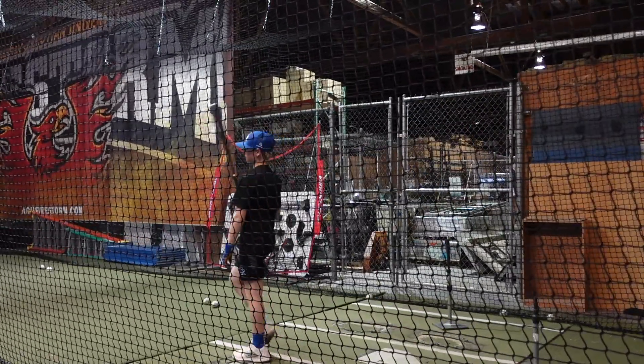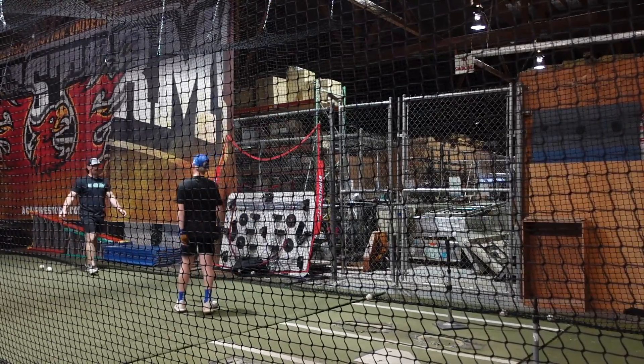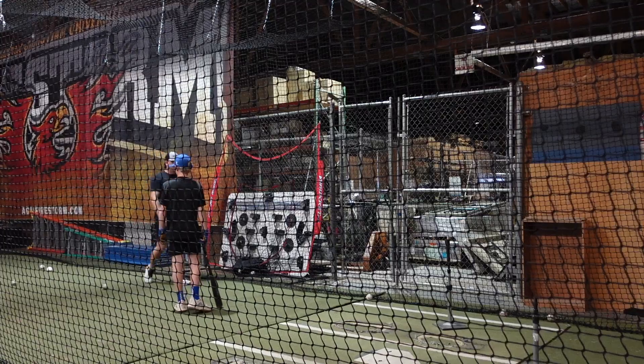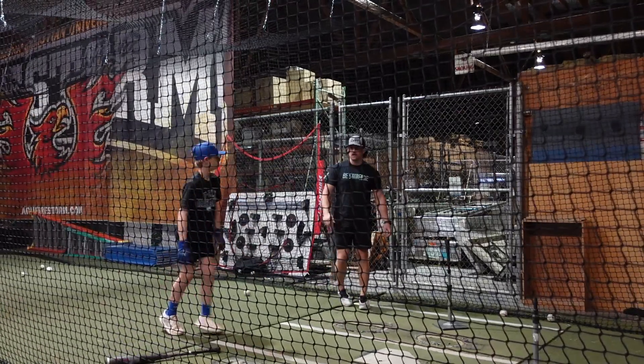So, when you go full speed, everything cleans up movement-wise. Everything syncs up better — your weight distribution's better. Because you're telling your body, hey, go max effort, max speed, and it organizes itself more efficiently.